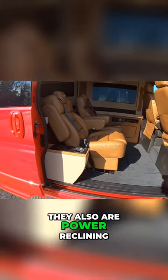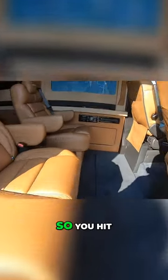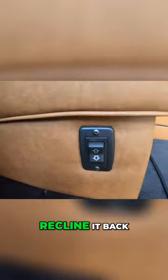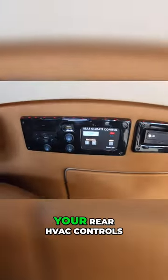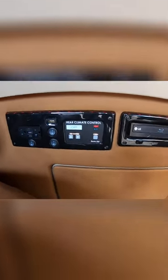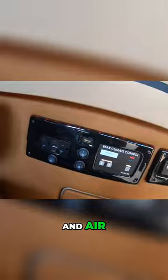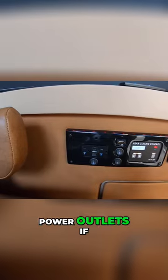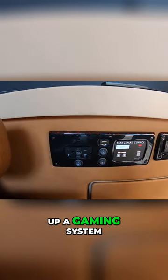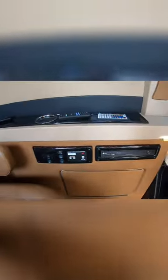The seats swivel and are power reclining — just hit your button here to recline back. There's a 32-inch Vizio smart TV and an LG Blu-ray player. Over here you have your rear HVAC controls for heat and air, USBs, HDMI, and power outlets if you want to hook up a gaming system or anything like that.